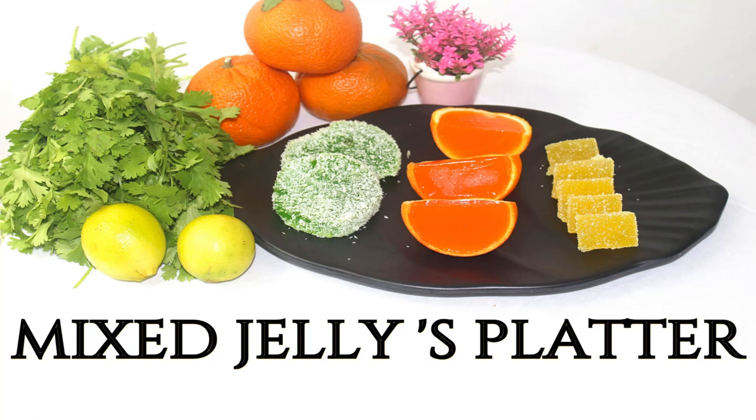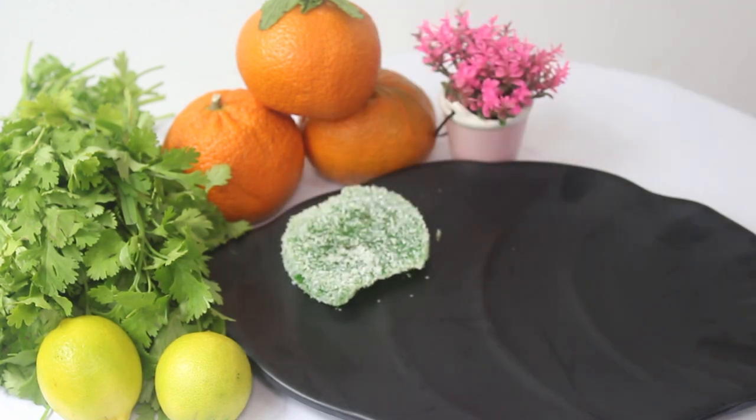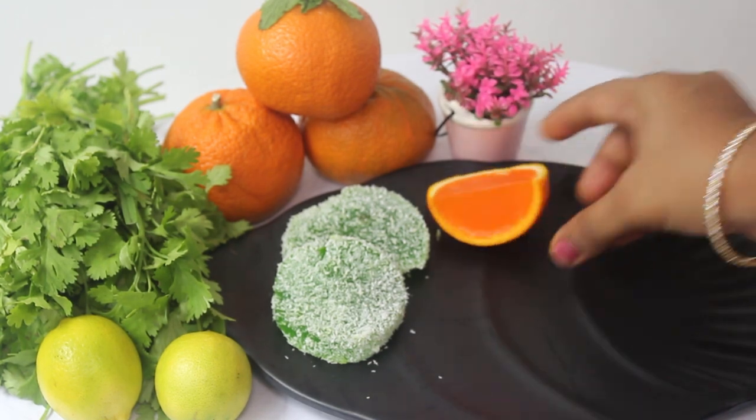Hello friends! Welcome to Ace4Kitchen! This recipe is a kid-friendly recipe — Mixed Fruits Jelly Platter. There is a jelly system with 3 varieties of jellies made with fresh fruit juice. It is very tasty and very enjoyable.